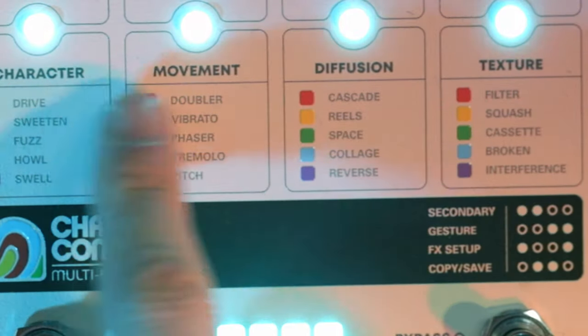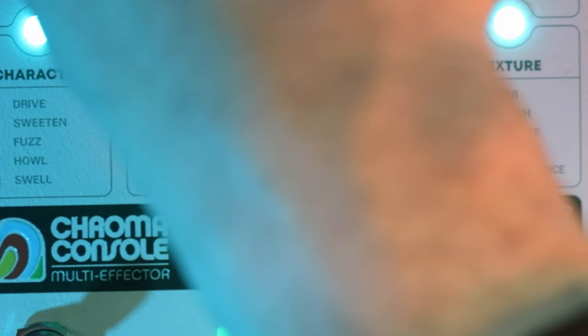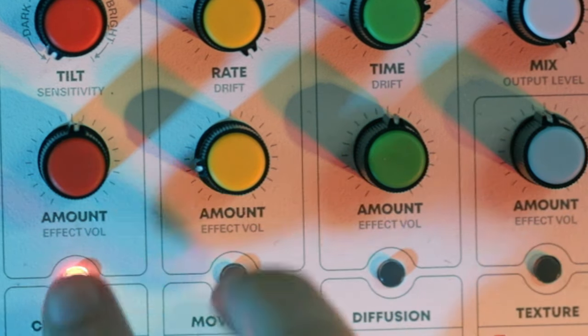For character, the secondary dial essentially dials in headroom — it lets you determine the breakup point of the pedal. We're in secondary mode, the lights are flashing. We're going to turn this all the way to the left, then hit it again to come back out, hit it again, and go all the way to the right.